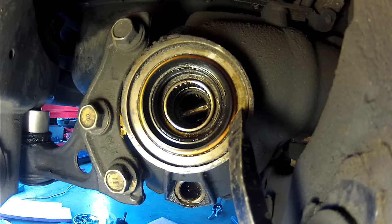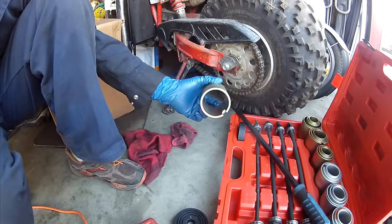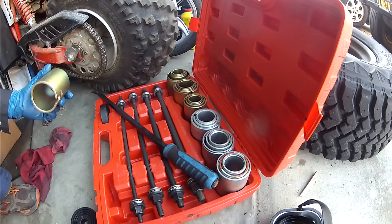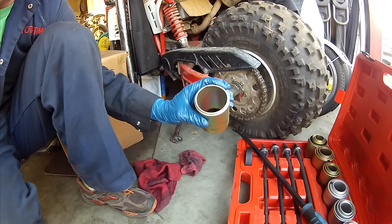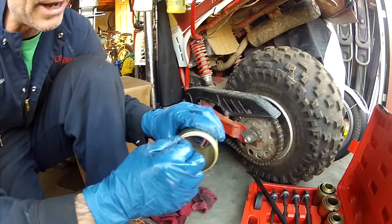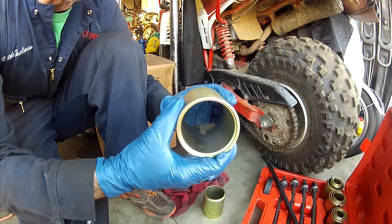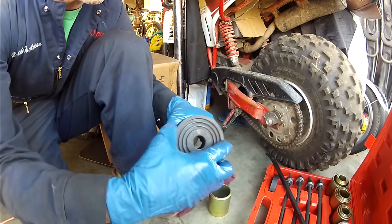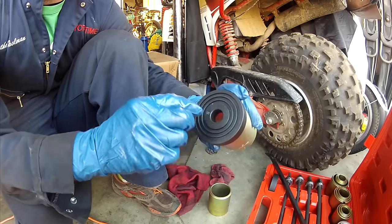We're going to pound them in with a couple of different sleeves. This is a sleeve kit I bought on eBay — wasn't too much. It might not be something everybody has; you might just find a piece of pipe at a hardware store that will fit over it. I found two: one fits over the driver's side seal, and the bigger one meets up with the outer diameter of the passenger side one.